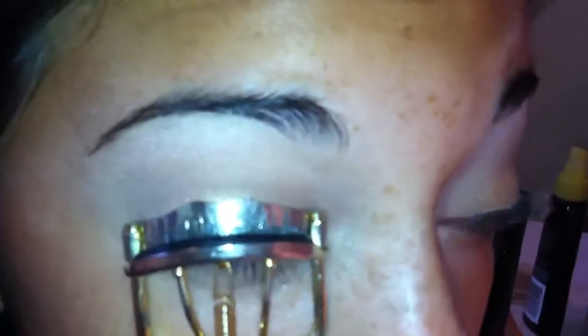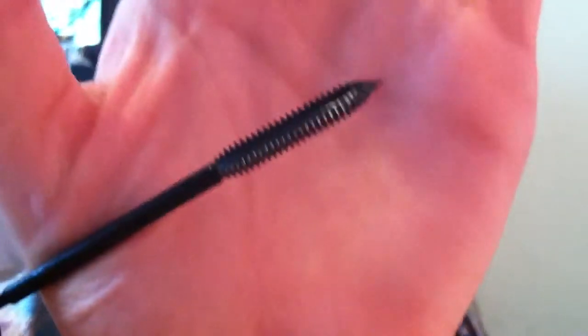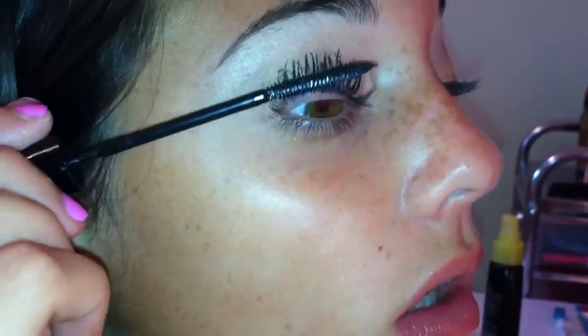Mascara takes the longest for me because I love doing my lashes. Now I take my L'Oreal Telescopic Carbon Black Mascara — this is my favorite mascara ever. I go ahead and coat my lashes.